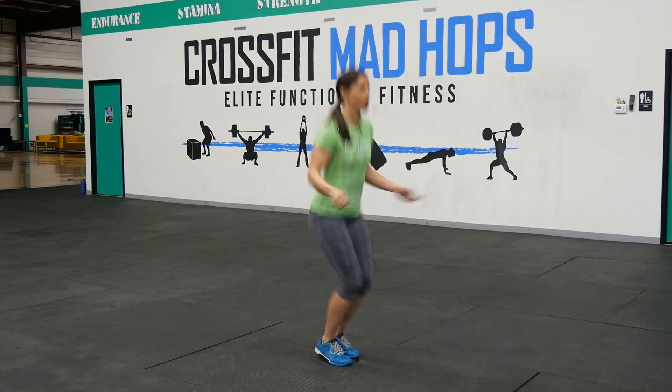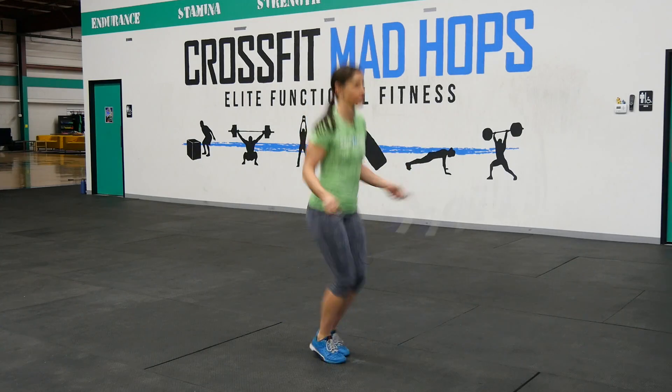Hi, this is Molly with Jump and Rope. I'm here today to give you a really quick tip about double bouncing. What is a double bounce? A double bounce is when the rope revolves around our body and we jump two times for every turn of the rope.